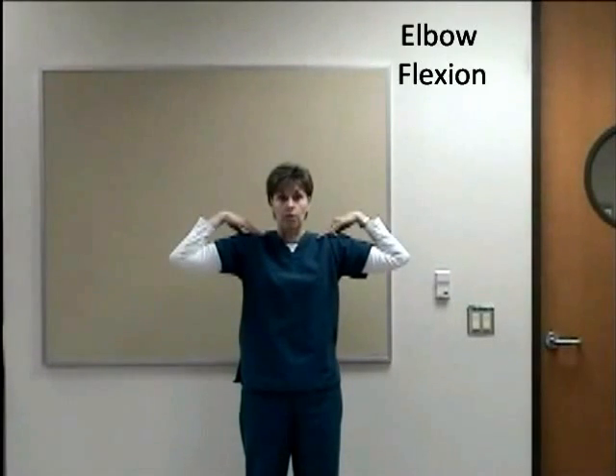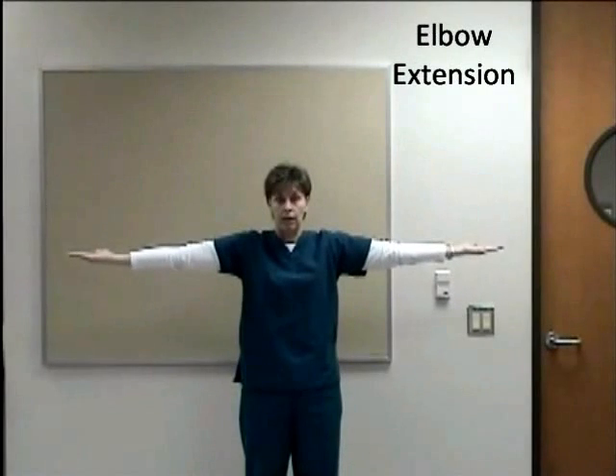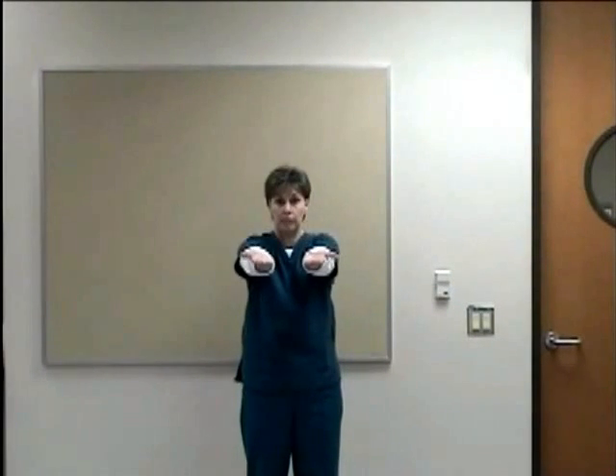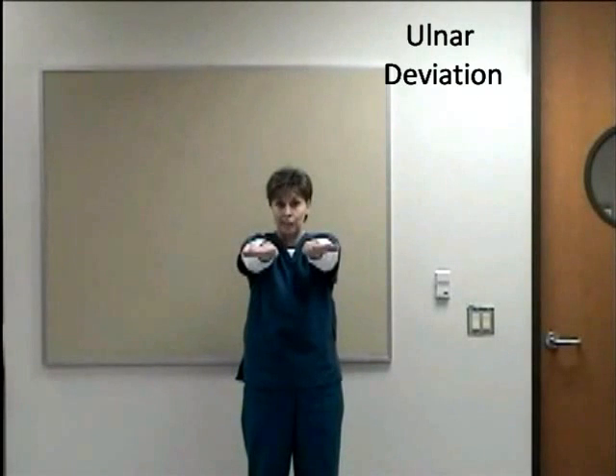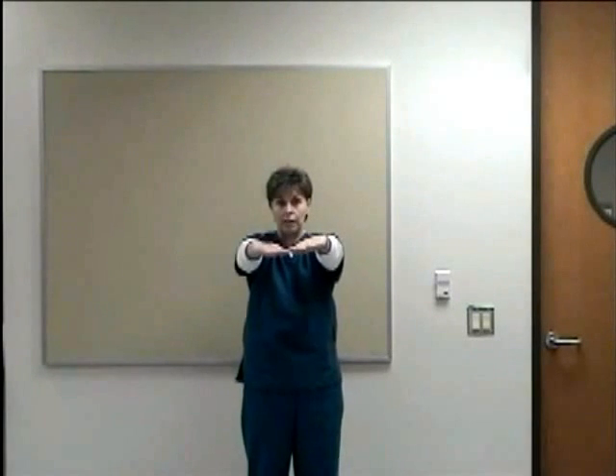Bring them to your shoulders, which is elbow flexion. Bring them out — elbow extension. Bring them in front of you, turn them over — supination. Turn them down — pronation. Bring them out to your side — ulnar deviation. Into the middle — radial deviation.